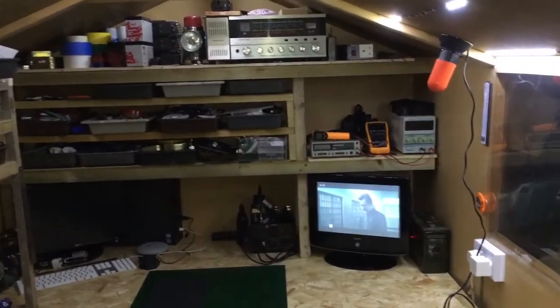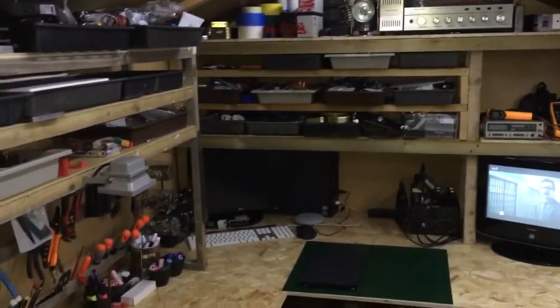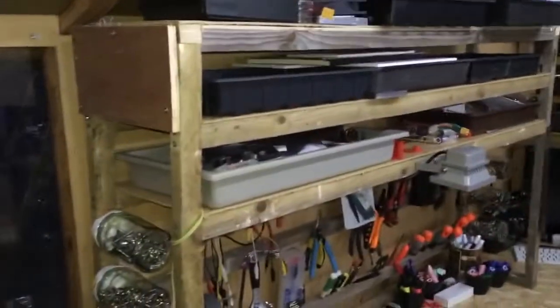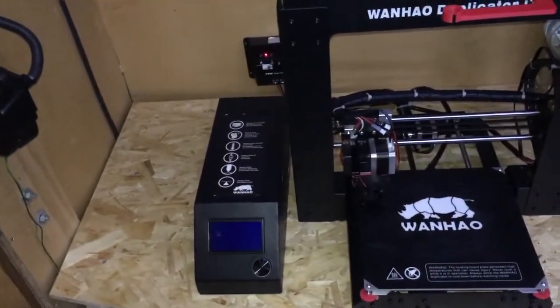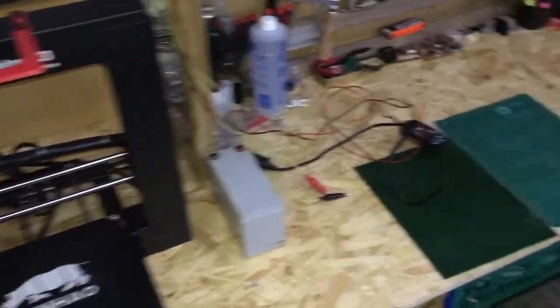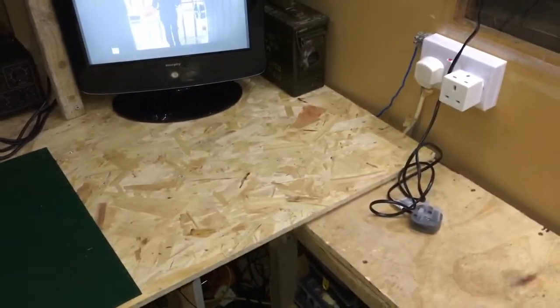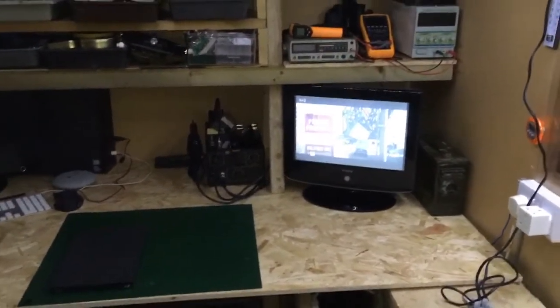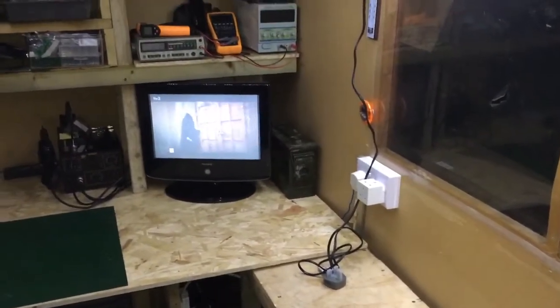I've got the shed back together now, got everything back in. I left that shelving unit there — didn't have enough time to deal with it — but it's all looking good. Got the 3D printer there, and it's come out better than I thought it was going to. Got plenty of space now to work, which is good — before I had hardly any. A couple of little mishaps: I nearly put a plank of wood through the window, and I did cut that piece of wood a little bit short over there, but apart from that it hasn't gone too bad.